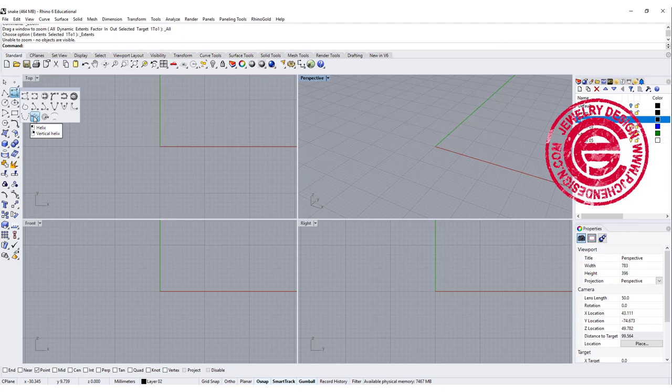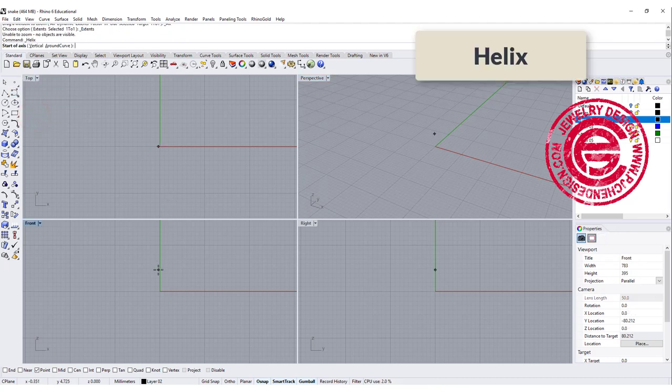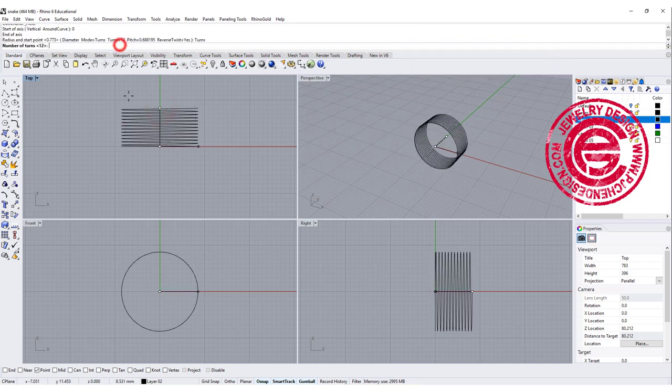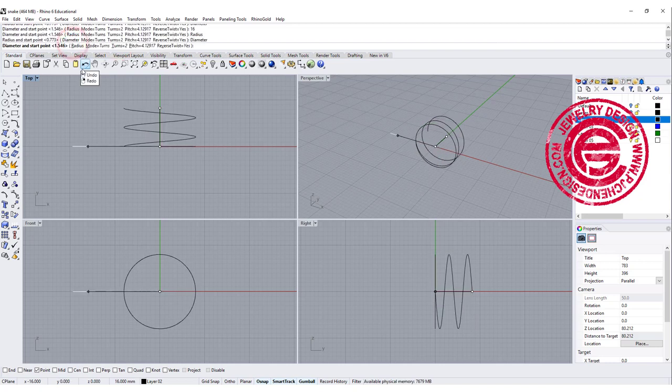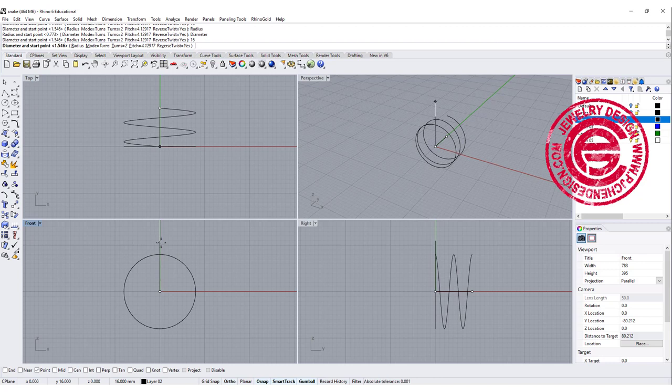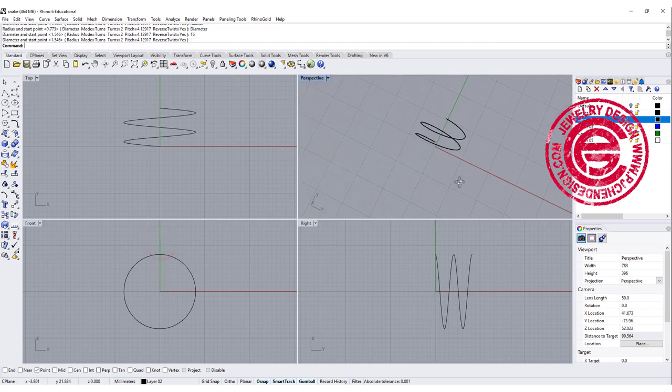We are going to start with the helix command, and let's set up the center at zero. Depending on how wide you want this ring, I will choose the turn and change it to 2, diameter to 16. Holding your shift at the front view, we'll get a curve like this — that will be the main body part.